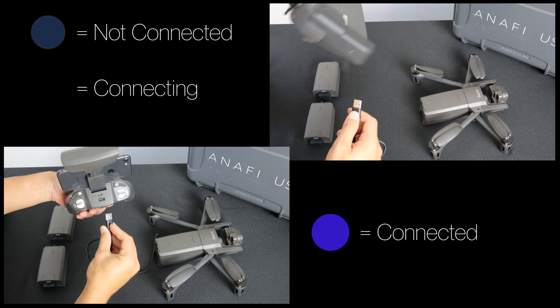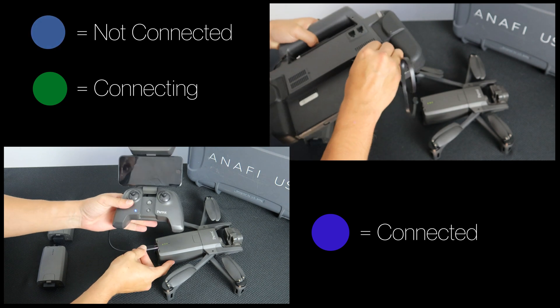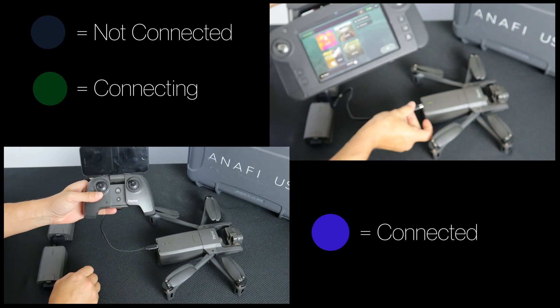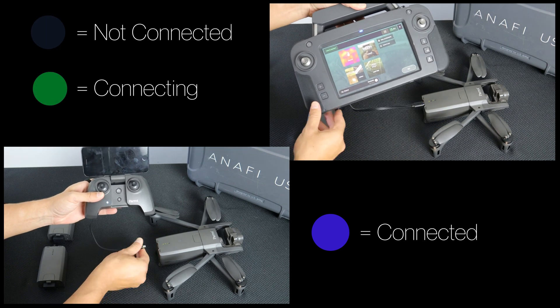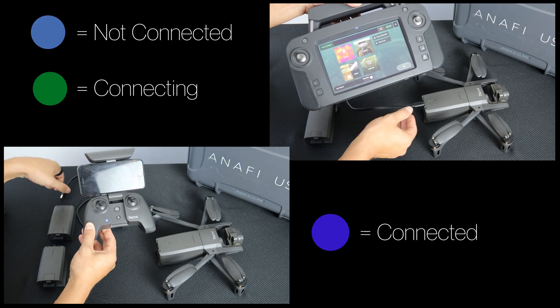To connect the system, simply plug the Anafi USA into the SkyController with one of the USB-C to USB-A cables provided. Your system should now be connected. On both SkyControllers, a flashing blue LED will indicate the system is not connected. A quickly flashing green LED indicates the system is connected.